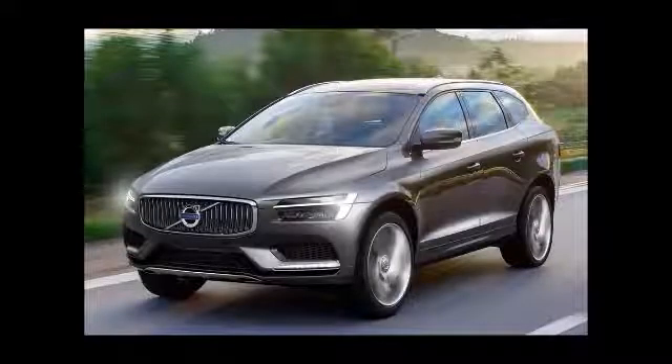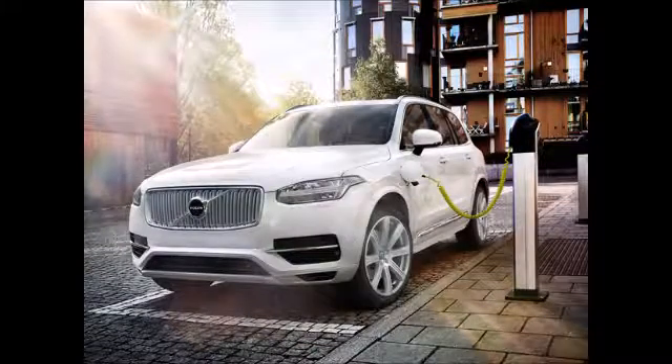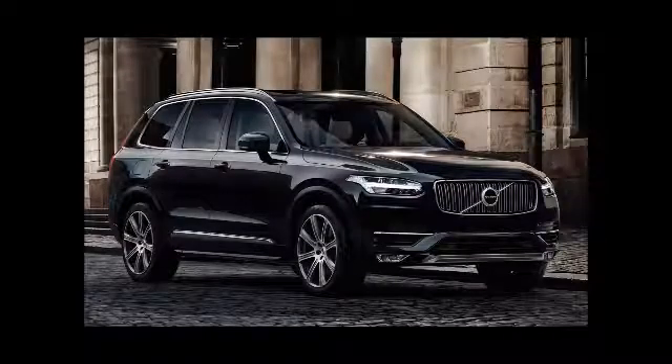New Volvo XC90 T8 400 BHP Hybrid Unveiled. The XC90 draws power from a specially modified four-cylinder petrol engine and an electric motor. Volvo has introduced an all-new plug-in hybrid, the XC90 T8.